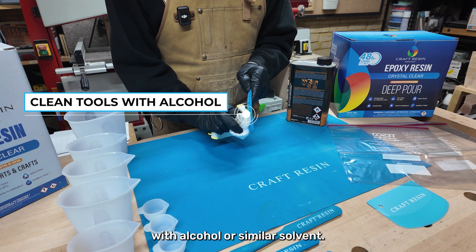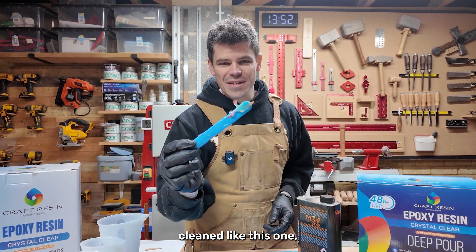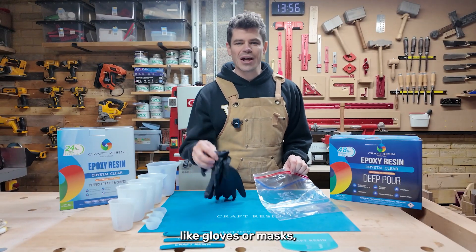Clean the used mixing tools like cups and stir sticks with alcohol or a similar solvent. If they're not easily cleaned — like this one — let any leftover resin cure before disposing of them in your regular non-hazardous waste.